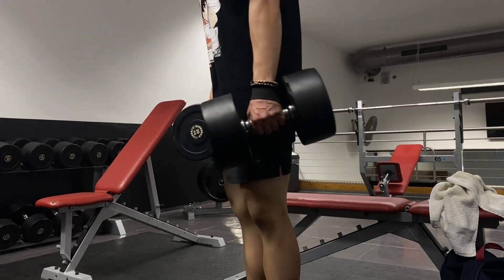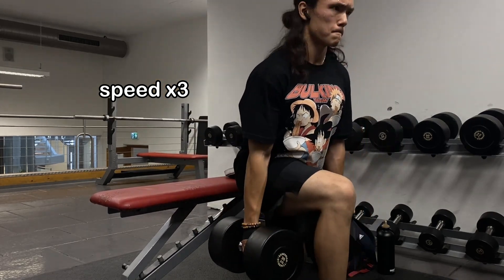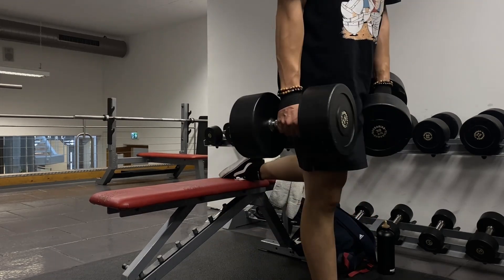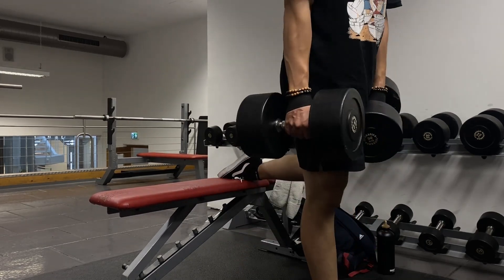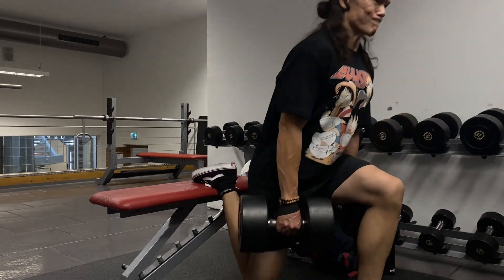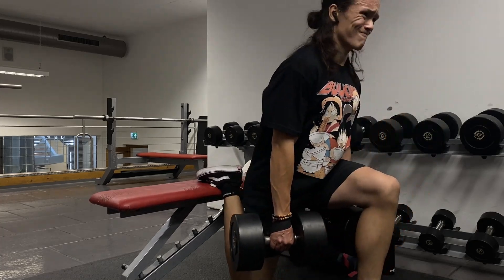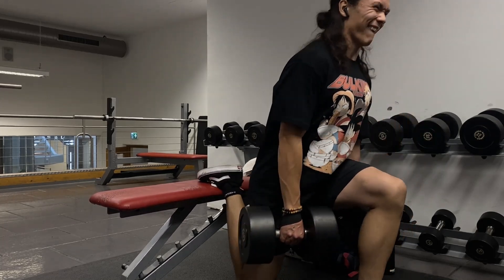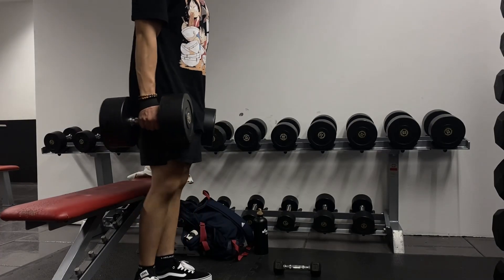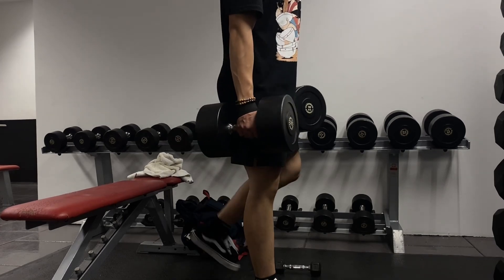In my next training block I want to try the smith machine split squat. I think the smith machine is a good choice because it makes the exercise more stable — you don't have to worry about balance — and loading is more convenient since you can just put plates on the bar instead of holding heavy dumbbells. I think it will definitely be a nice exercise variation.